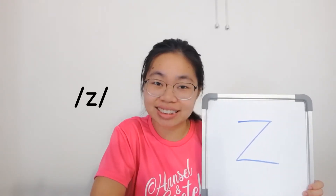And this is letter Z. The letter Z sound is zzzz. Everybody let's say together. Zzzz. Can you make the sound? Let me hear. Very good! Zzzz.